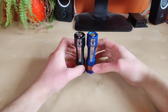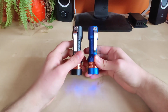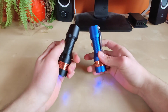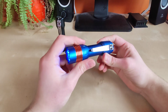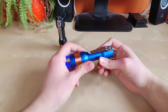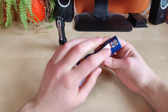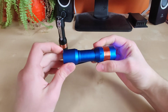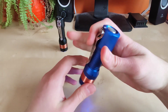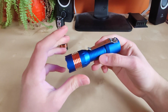All right guys, let's sum it up. Adrian, thank you so much for allowing me to test these and show you my impressions. For me, this flashlight is definitely an excellently designed piece of equipment — the heat dissipation, the finish, and the attention to details is definitely outstanding, guys. I'm really impressed with this one.